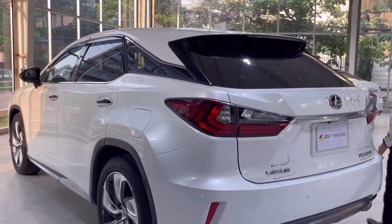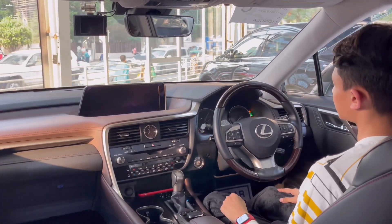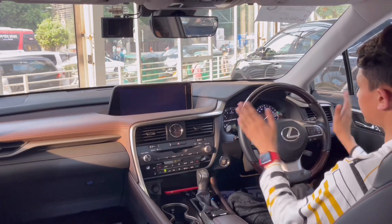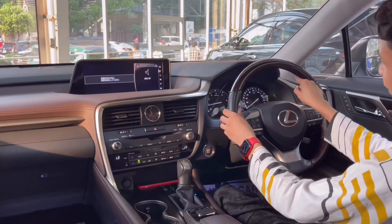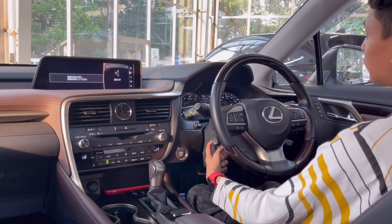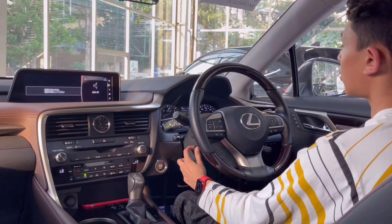Now let's show you the interior. Starting up the car — it's really hot so I'm going to turn on the aircon first. The steering wheel is half wood, half leather with red stitching inside. You are missing paddle shifters, but it is telescopically adjustable — it comes to you, goes down, goes up, and goes back.